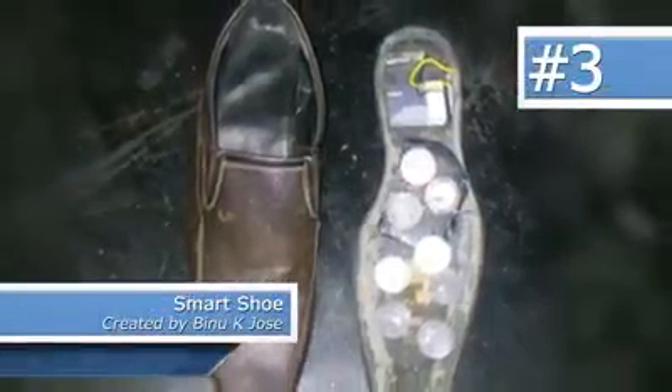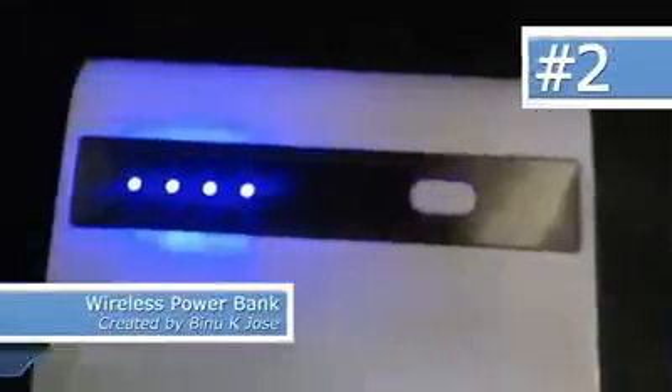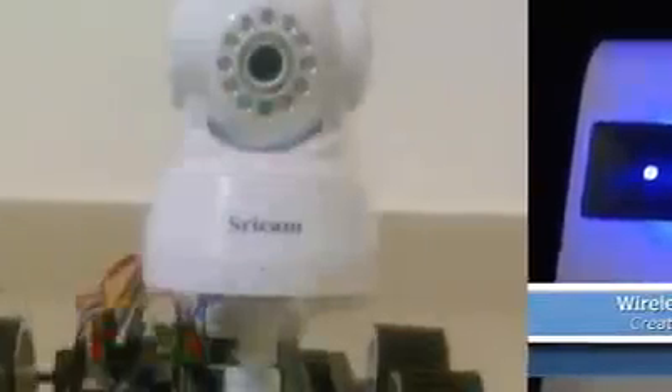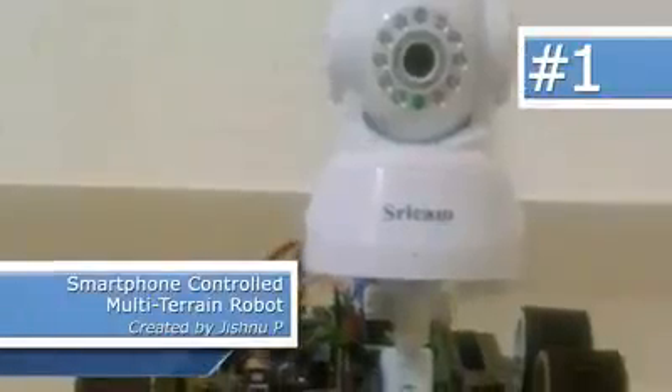Project number three and two were actually done by the same person. The first one was called Smart Shoe and the second was Wireless Power Bank by Vinu K. Jose. And our new number one project for this week is Smartphone Controlled Multi-Terrain Robot with live broadcasting and gas detection, by Jishnu P.